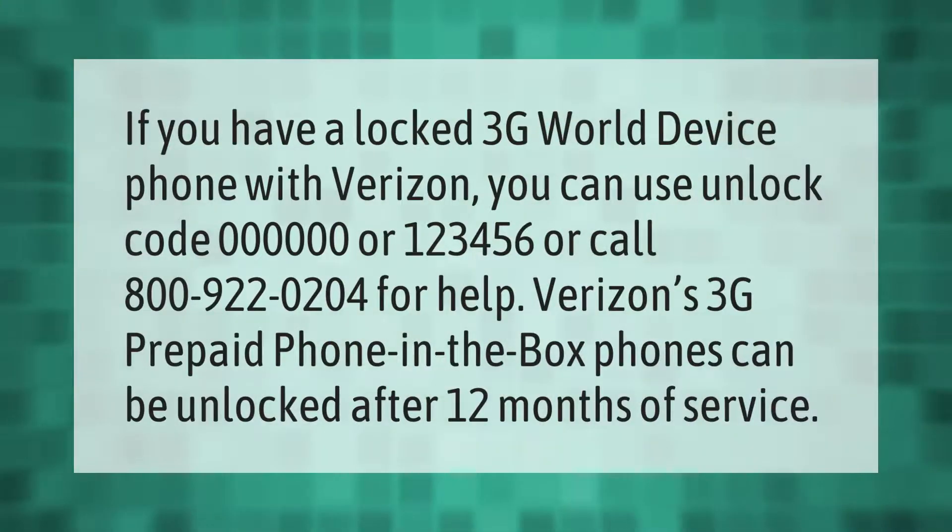If you have a locked 3G world device phone with Verizon, you can use unlock code 0000 or 123456, or call 800-922-0204 for help. Verizon's 3G prepaid in-the-box phones can be unlocked after 12 months of service.